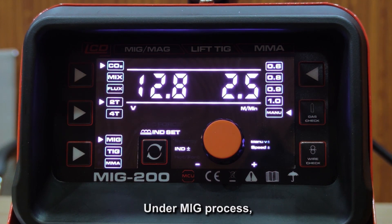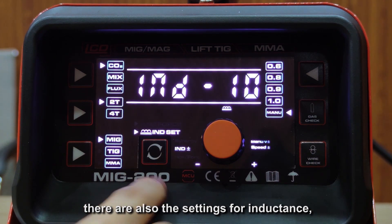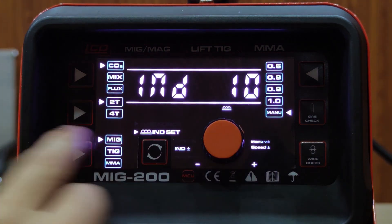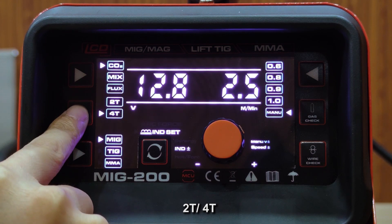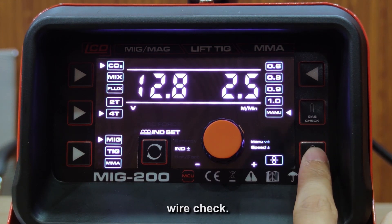Under the MIG process, there are also settings for inductance, 2T, 4T trigger modes, gas check, and wire check.